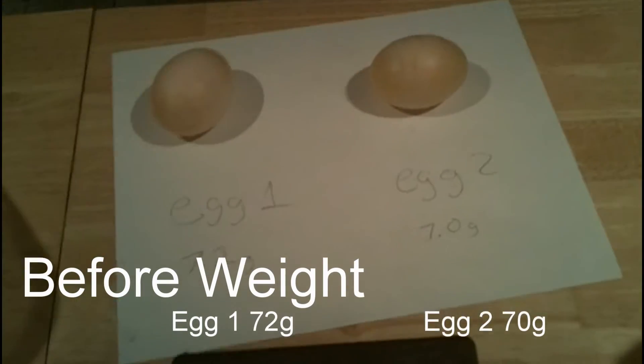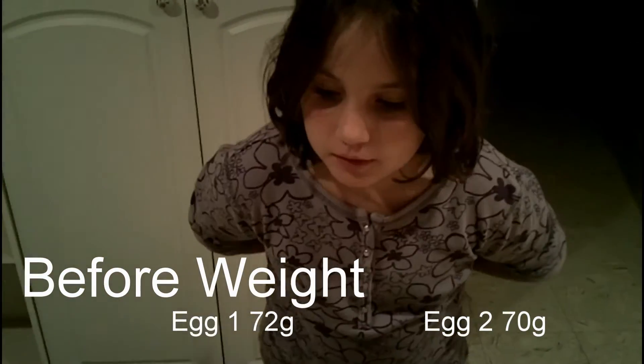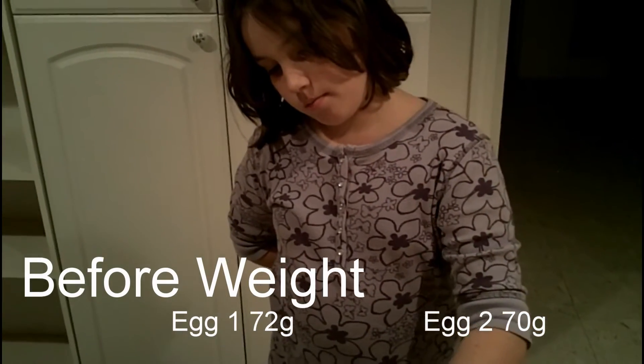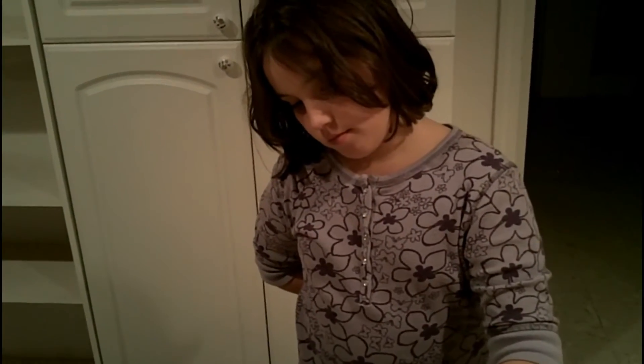We're going to leave them overnight. What do you think is going to happen? Do you think they'll dehydrate at all, or do you think they'll weigh the same when we weigh them tomorrow? Probably dehydrate a little bit.